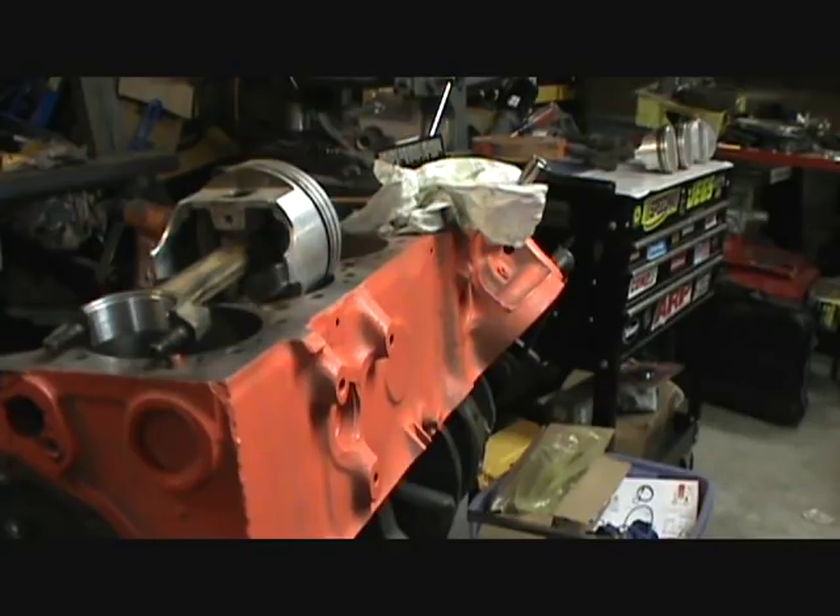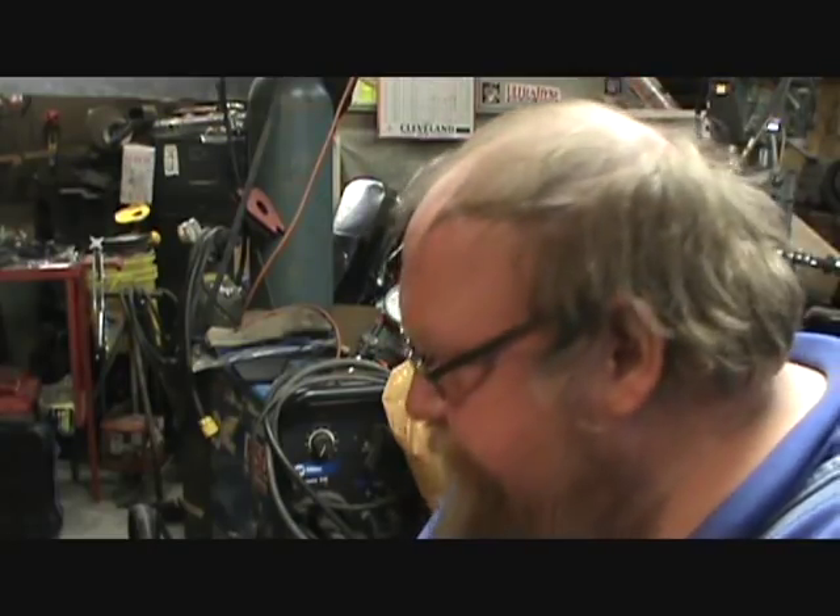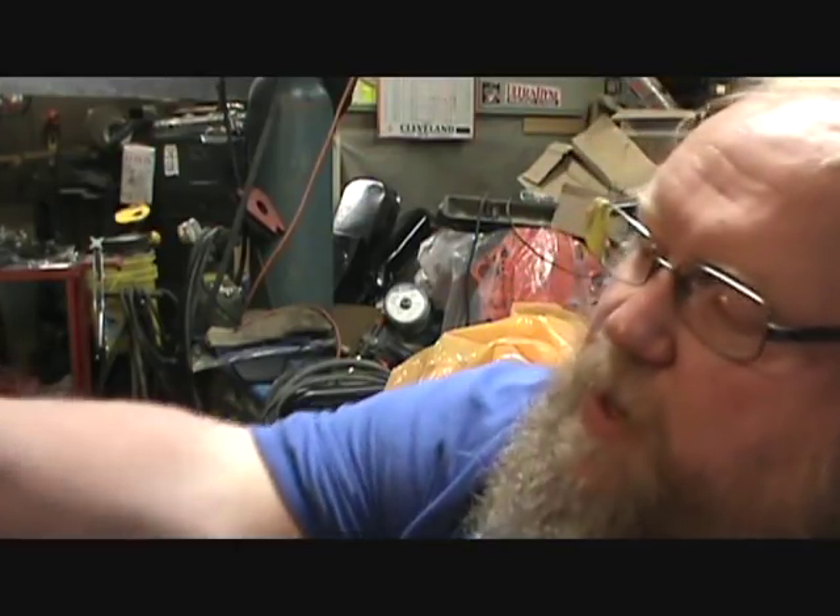Yeah, that's a 350 rod, so somebody must have been doing what this was - a poor man's long-rod 406 is what it was. Well shucks. I'll see if I got any standard 400 bearings. If I don't, then I'm just going to leave this crank in here because it's easier to store and it's one less thing on the floor to kick around. It's going to have to go be polished or turned, I don't know.